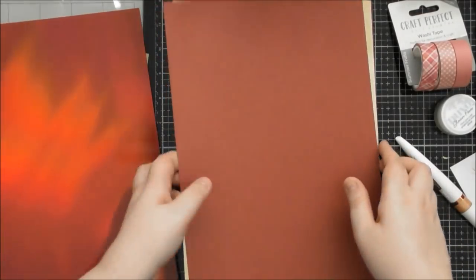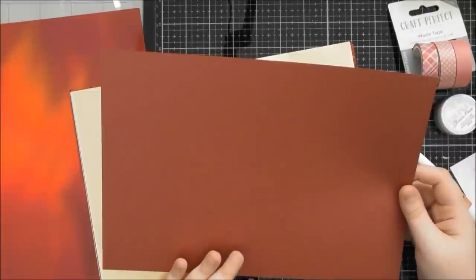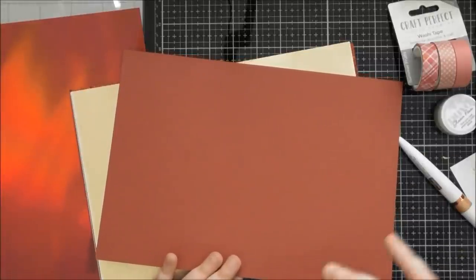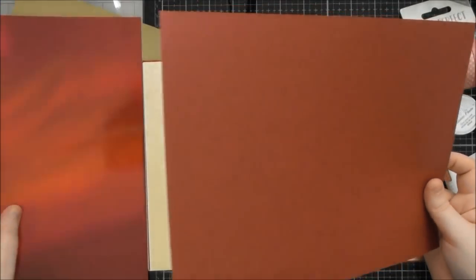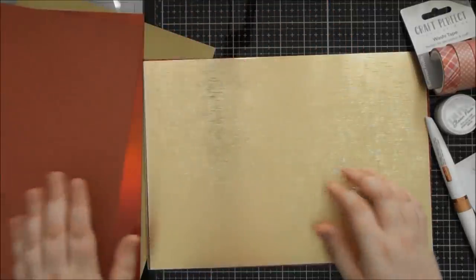Then I've got the pearlescent red cardstock in Red Velvet — it's a gorgeous double-sided pearlescent card. On both sides, which is really nice, because if you cut detail into the box and you can see the inside, instead of having the white of the back of the card you'd actually still see the red on the back. So this kind of card is great for anything where you might see the other side as well.